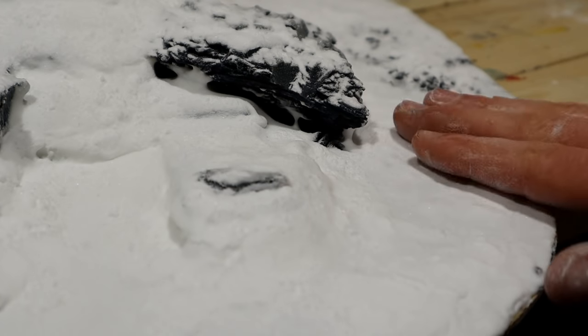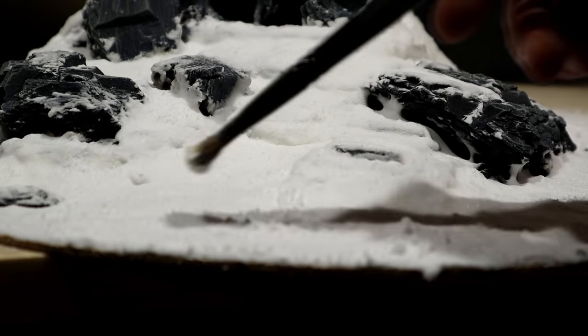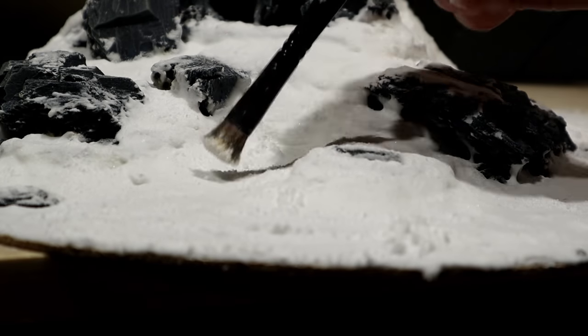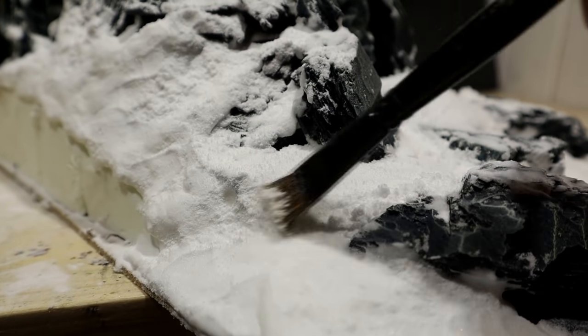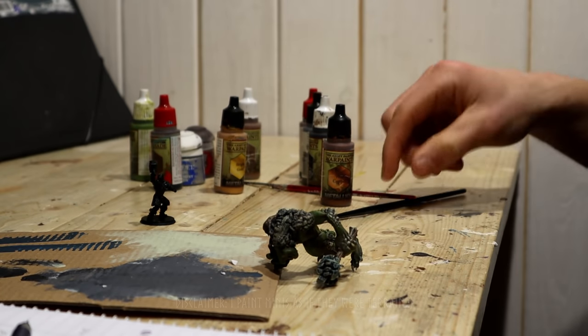After some tapping with the fingers, I realized that a light brushing should result in the best fluffy snow texture. We'll see. I guess we have good time to paint the minis while that dries.